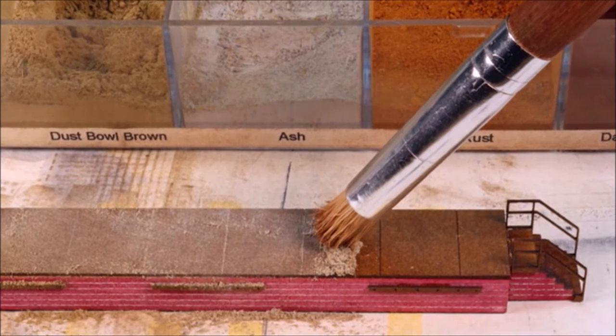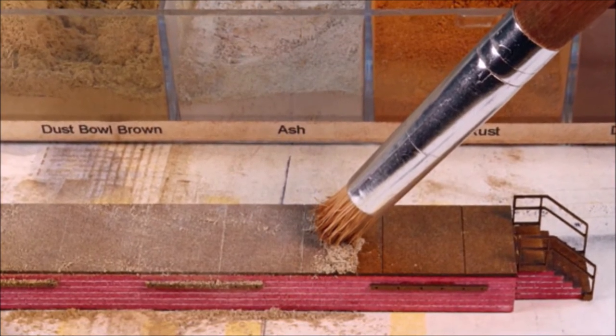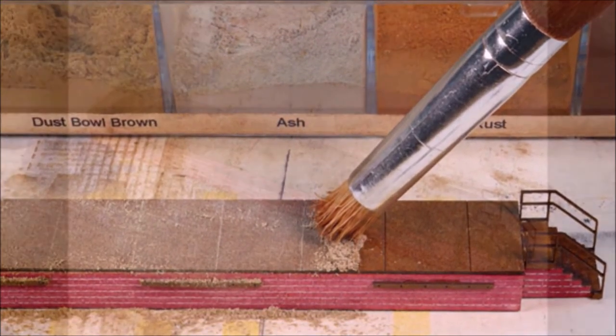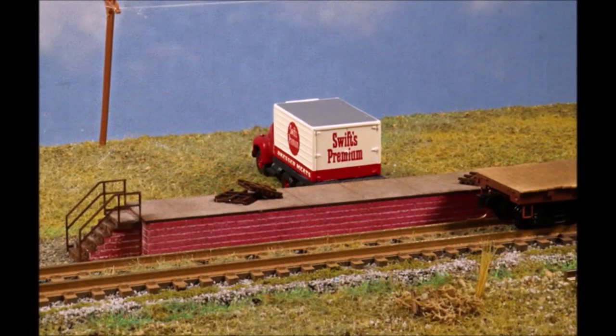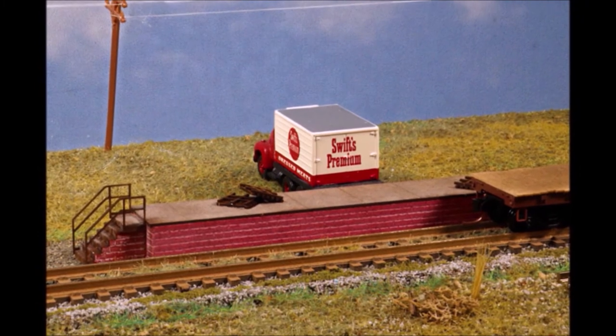I like to use a little bit of light weathering powder on most everything. Not a lot - I don't want it beat up and worn out, just used. And here you have a loading dock. There's no such thing as too many loading docks on your layout. One side is for trucks, the other side is for the rail line.